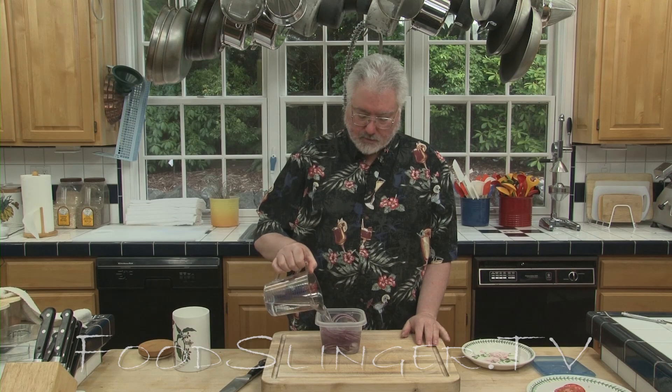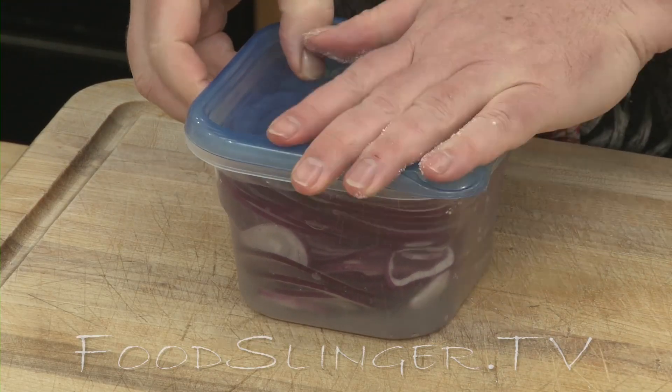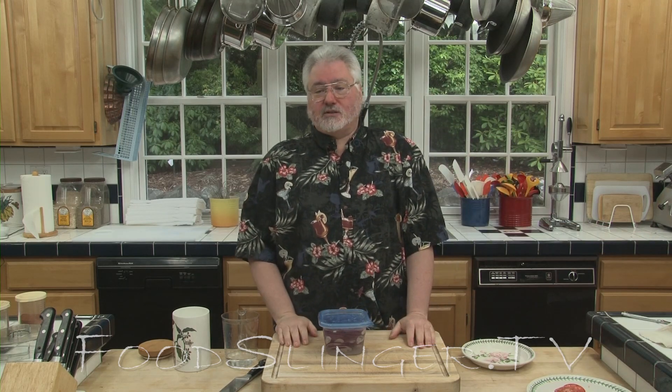Refrigerate them for 20 or 30 minutes. Take them out of the refrigerator after 20 minutes — they're as sweet as can be. Just drain them out and use them, and that's a great trick for making bitter onions sweet.